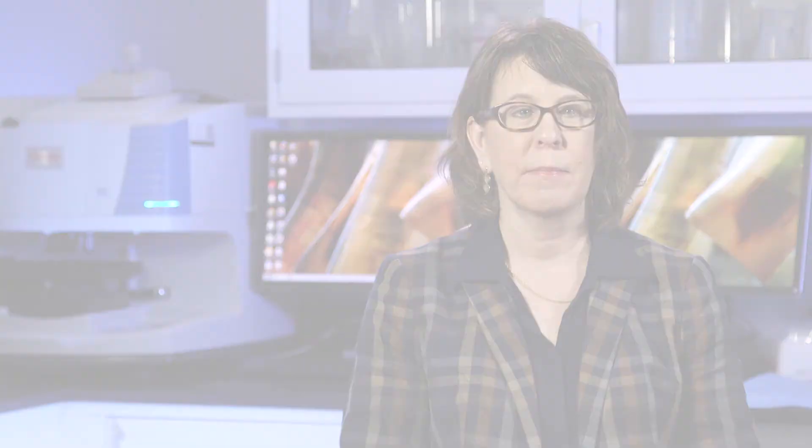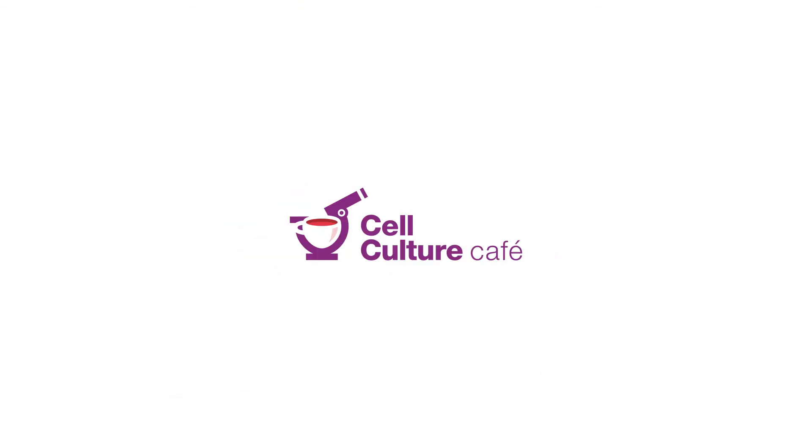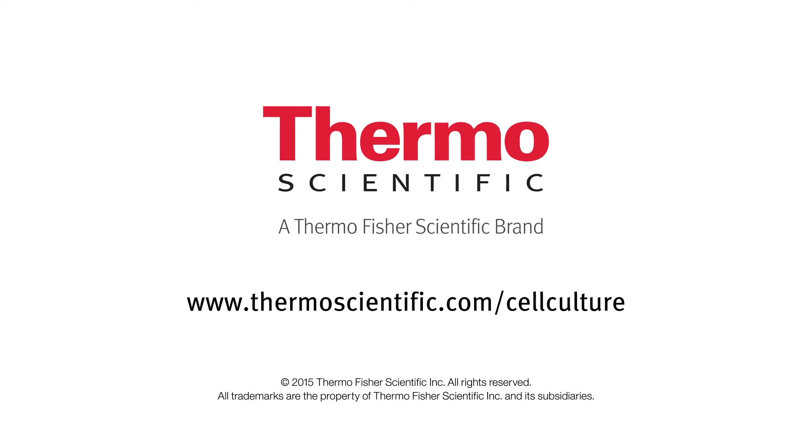If you have an incubator featuring an automated high heat sterilization cycle, you can skip the hazardous chemicals altogether and eliminate the need to separately autoclave parts.